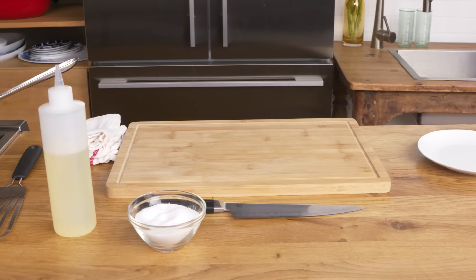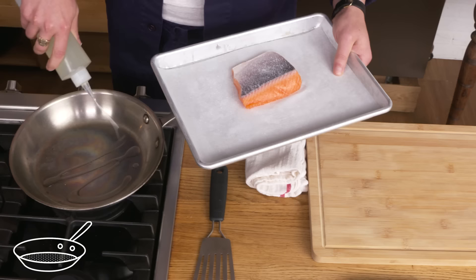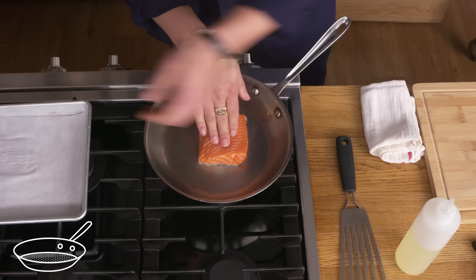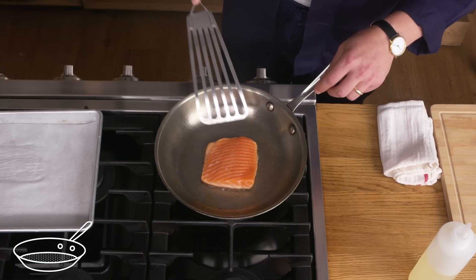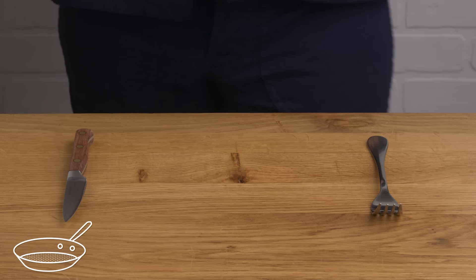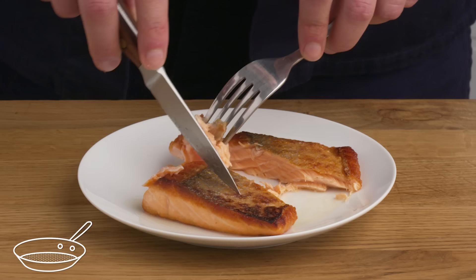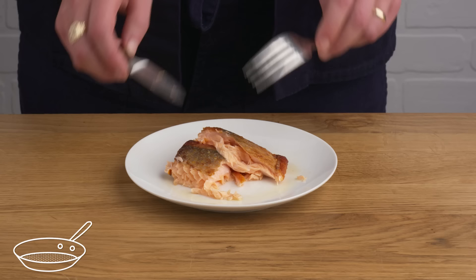Pan-seared salmon. Doesn't get much more straightforward than this. We're gonna season our fish on both sides with salt, add a little oil to our super hot pan, and then gently place our fish in here skin side down. We're gonna use a fish spatula to apply a bit of light pressure to keep the skin from curling up, let it cook on the skin side about 90% of the way, and then flip it just to kiss the other side. That skin looks crispy — you can actually hear it crackle when you cut it, and the inside is beautiful, just barely cooked through. It's moist and juicy, nothing fancy, just simple, delicious, perfectly cooked salmon.